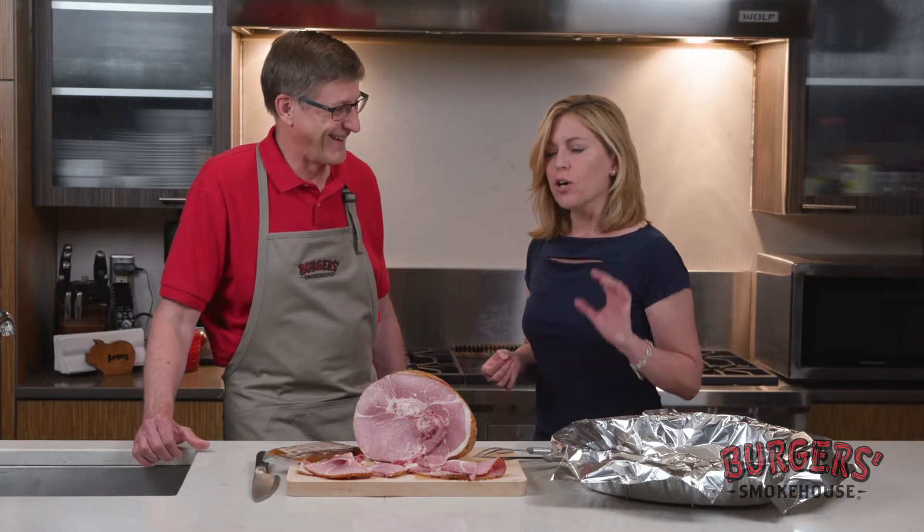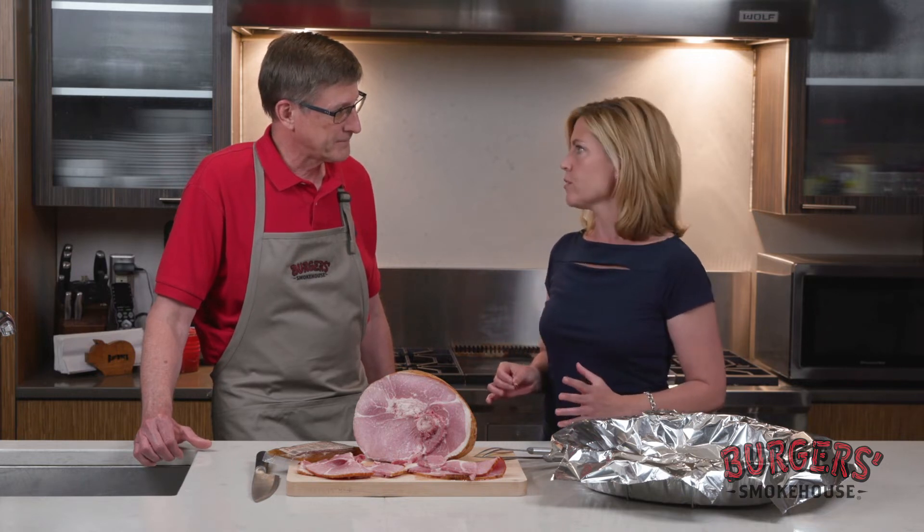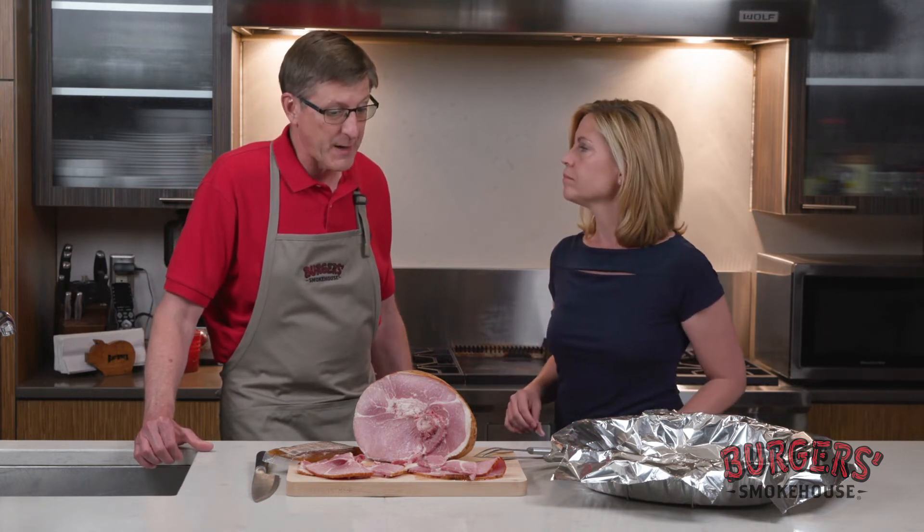This is Missouri. So if you want to heat it up — if you want a nice baked ham — you can do that too. Most people, actually, if they're having guests, family or friends over, prefer to have it warm. So let's show you how to do that.